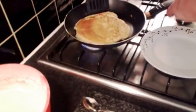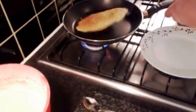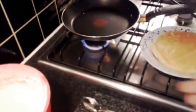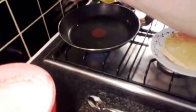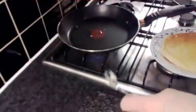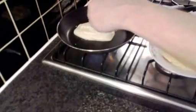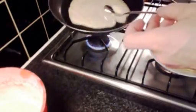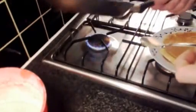We want it this kind of colour all the way over. Just keep getting your spatula underneath to stop it from sticking. Turn that over and I think that's about ready. That's going to be great with a bit of golden syrup and some lemon. If you want to make another, it's just copying exactly what you've done — put another bit of oil in to help stop it sticking. You could always add a little bit more milk if you want it a little bit more runny.